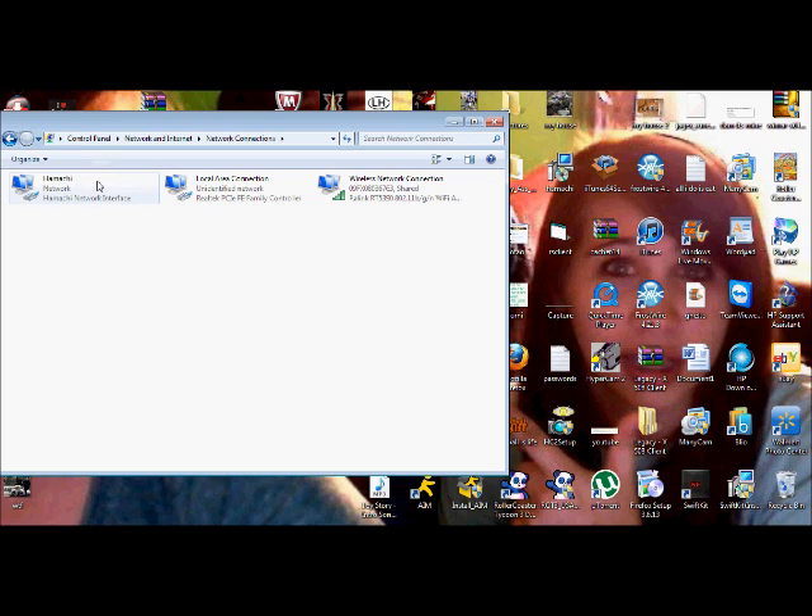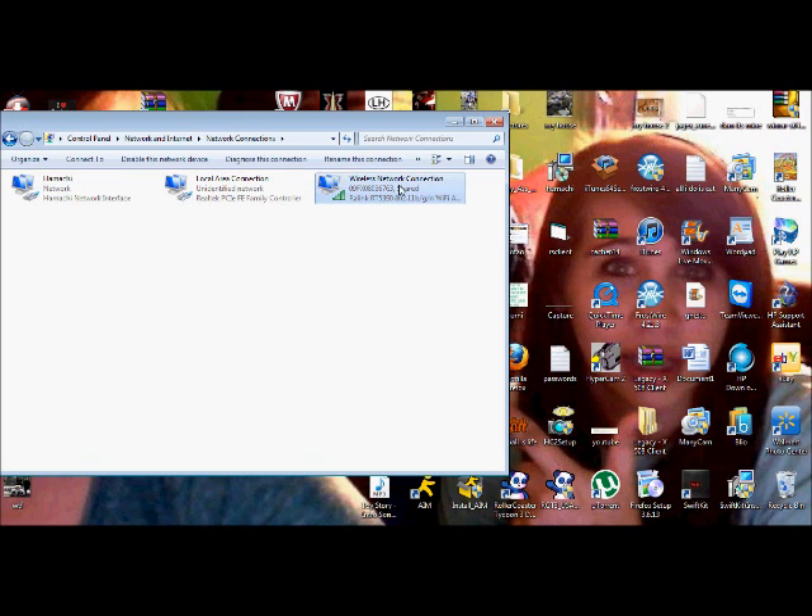I have Hamachi, but that's just for other programs. You'll just have these two — Local Area Connection and these two. So you'll click on Wireless Network Connections, then you'll go to Properties.